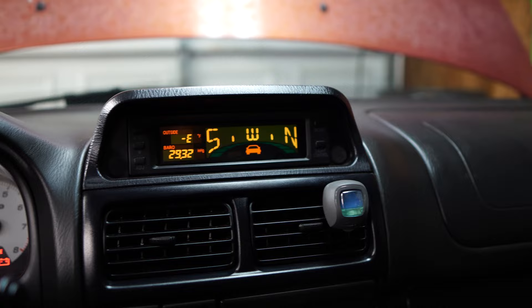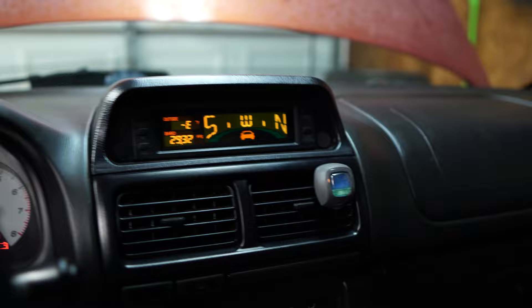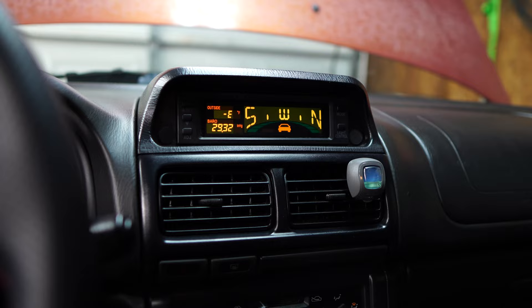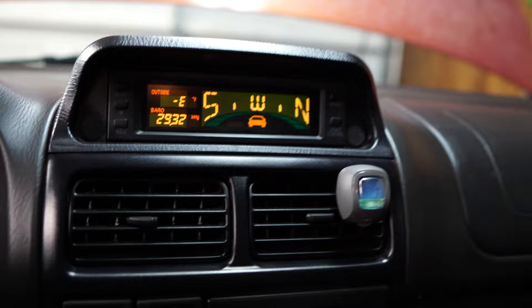If you guys are interested, I may make a video on that, but it's super easy - it just plugs in and you've got to run one wire down under the dash. We finally got the compass pack working. I think it looks freaking sick, I love it. It's kind of useless but it's just one of those cool things. I basically got that compass pack for $75 when they go for anywhere from $200 to $300 on eBay - super good deal.